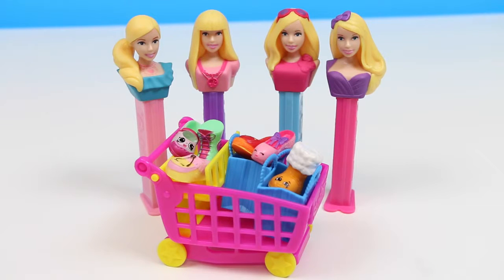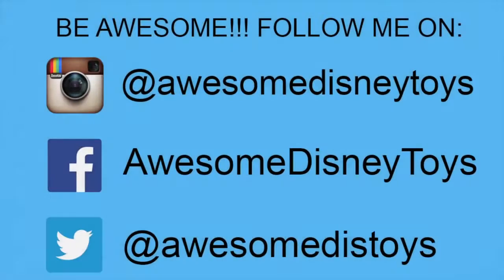I hope you guys enjoyed this video. Also, if you haven't done so already, be sure to follow me on Instagram, Facebook, and Twitter. The links are in the description box below.